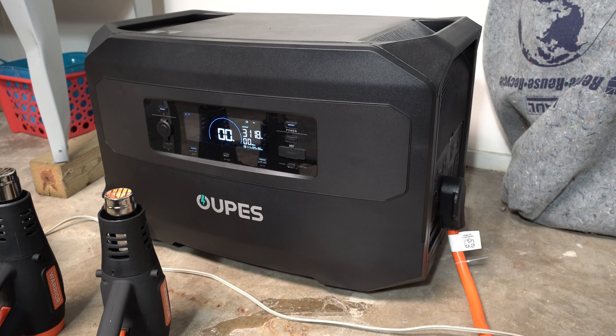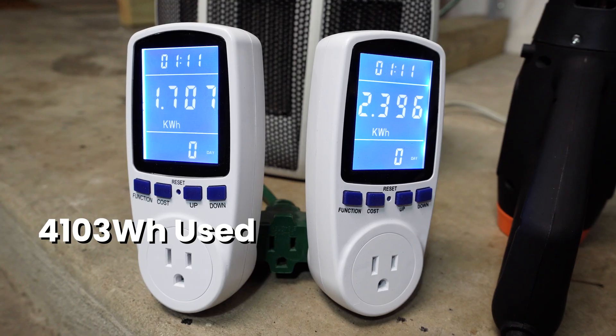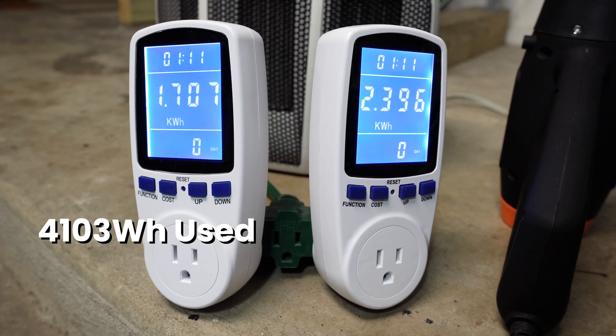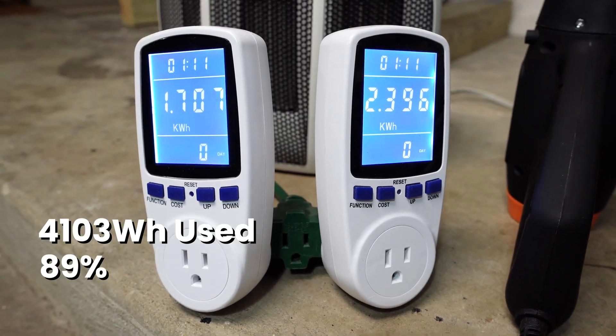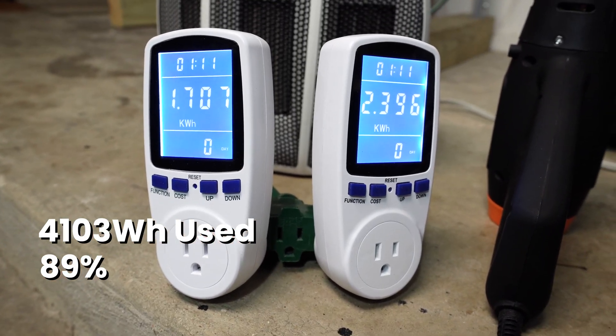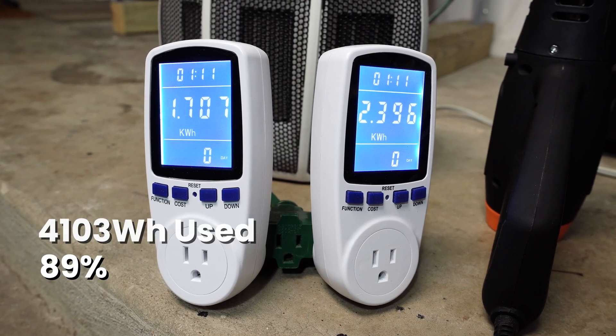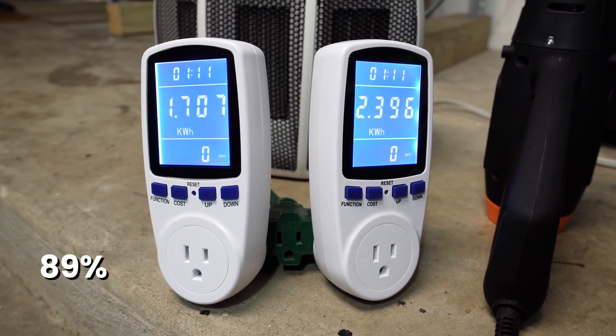We're starting to see some wattage and voltage drops as the battery runs out. That is a total of 4,103 watt-hours of power from the battery. If we divide that by the battery capacity of 4,608, we get 89% — specifically 89.04% of the capacity of the battery at 240 volts. That's pretty good. They say anything over 80% is good, so 89% is very good.